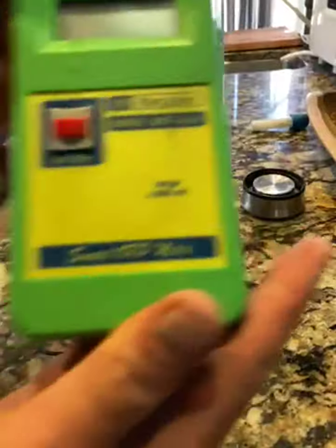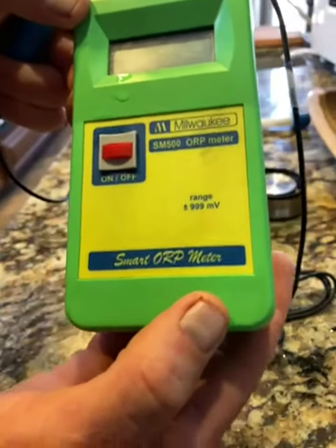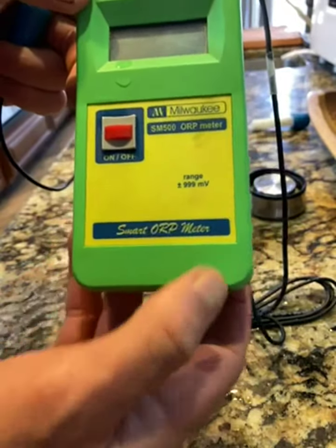So this is an ORP meter — you can see it here, this is a Milwaukee. What an ORP meter does is it measures antioxidants. It literally stands for oxidative reduction potential, so this meter measures the potential to reduce oxidation.